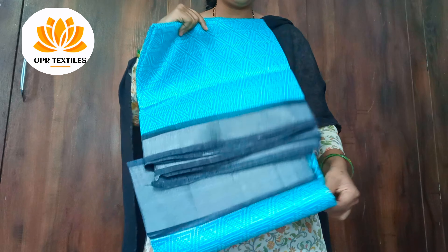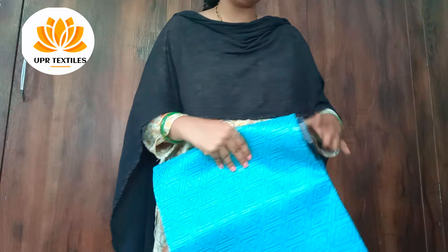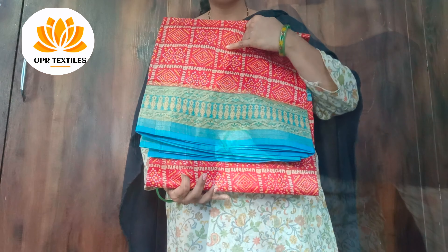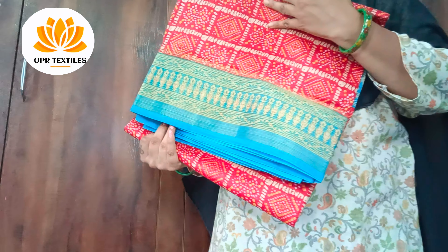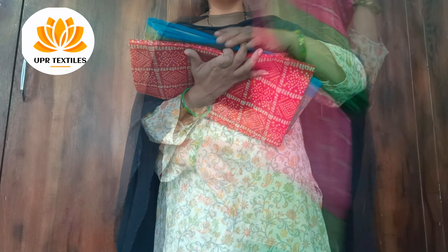Look at the pink color — you can use this with a black color combination. Next color is red with sky blue color combination, paired with a plain blue color blouse.